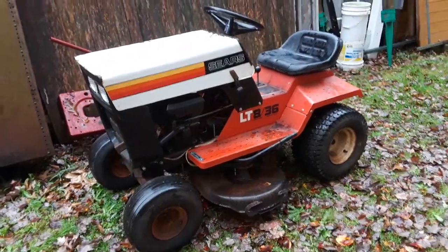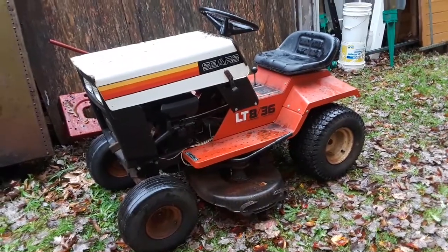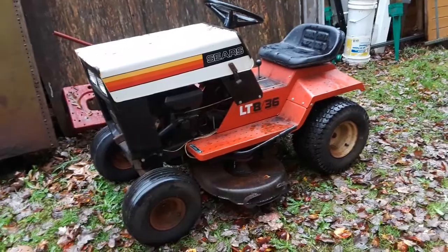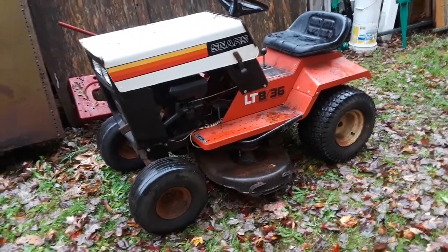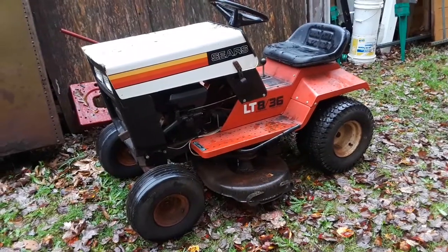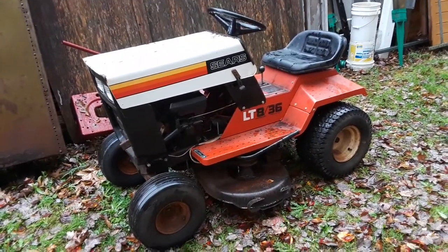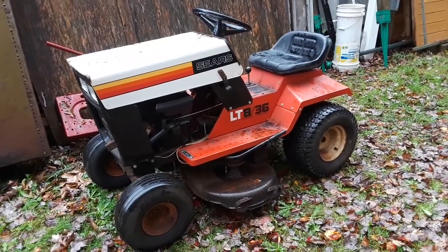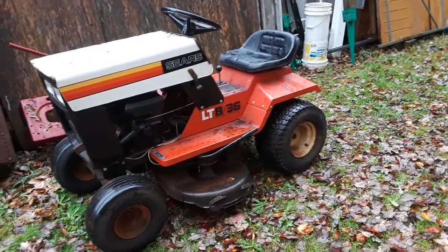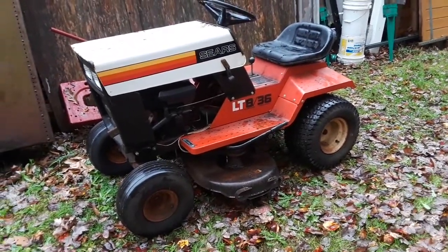Hey, I figured I'd make a quick video on this 1978 Roper-made Sears LT 836 lawn tractor. I found it free at the curb in my neighborhood. It's a 1978, has an 8 horsepower Tecumseh engine, it's a 36-inch cut, and it's in overall really pretty good shape for its age — 41 years old when I first picked it up.